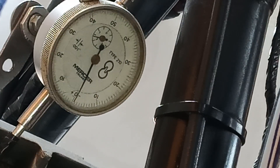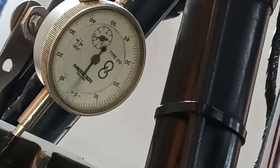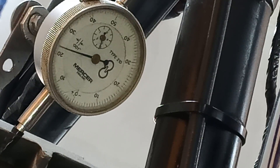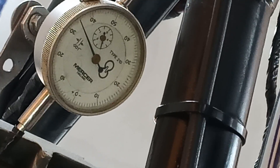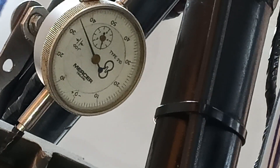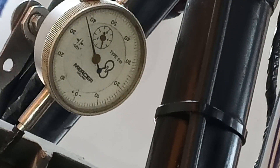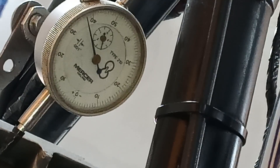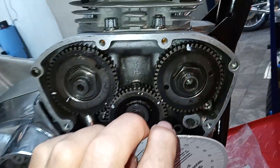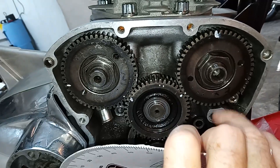We're set up on the exhaust valve and I'm now going to turn the engine forwards to see when this valve is fully closed. It reads about 135 degrees, so we can see that we need to adjust the exhaust as well. By the time we adjust it, it should be just about dead on 150.